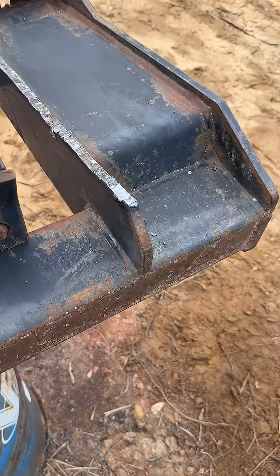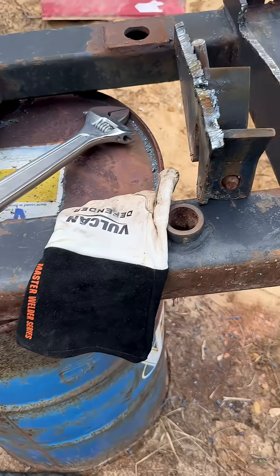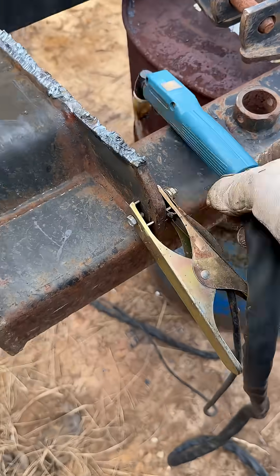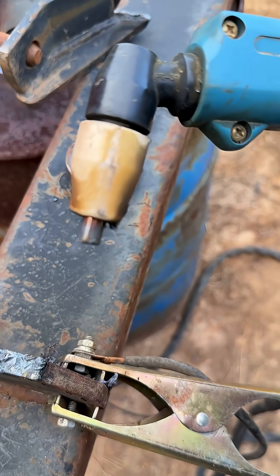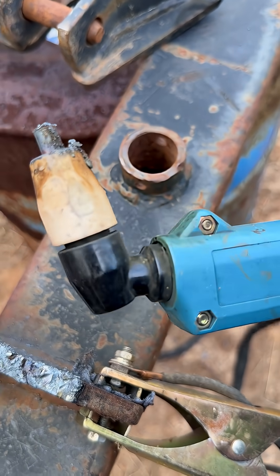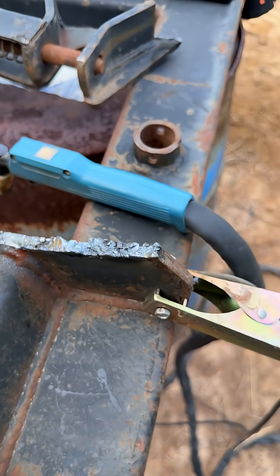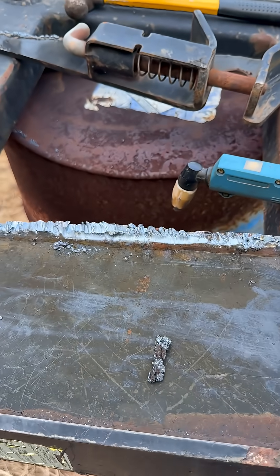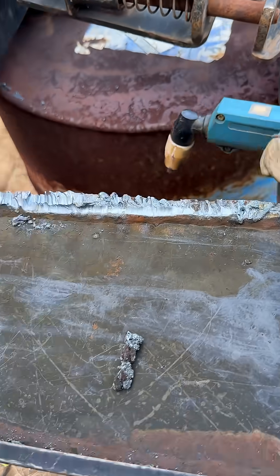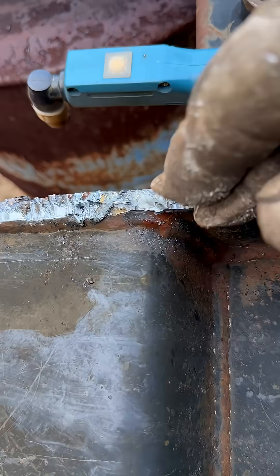Did a little better on this side over here because I swapped out my consumables — they were a little dirty. The plasma cutter works very much on the same principle as an oxy-acetylene cutting torch in that you melt the metal and then blow a compressed gas through that molten metal and it basically just blows it out of the way.